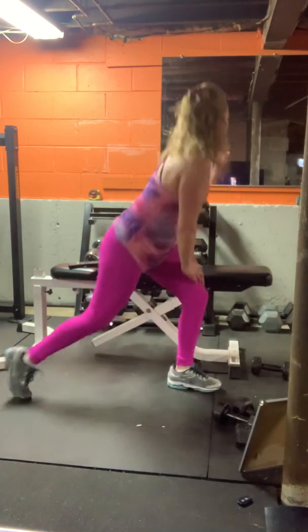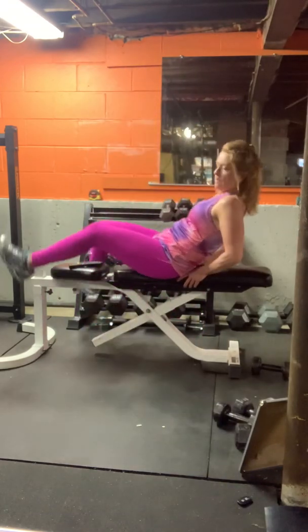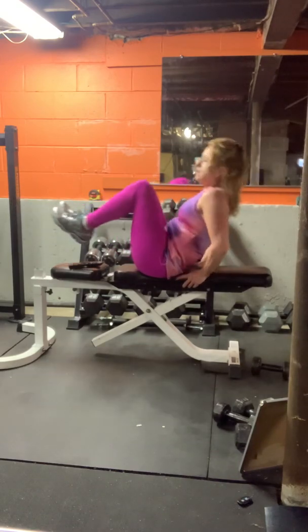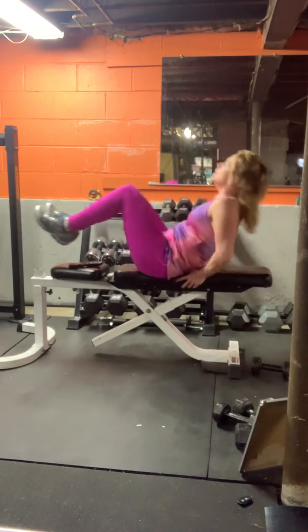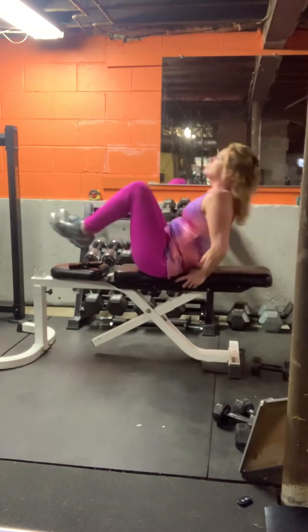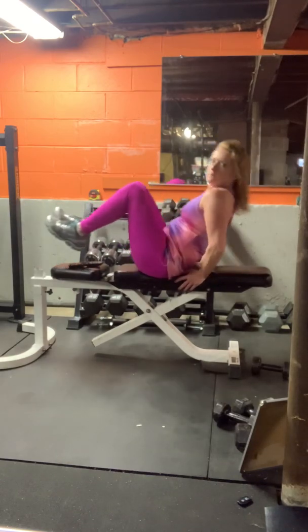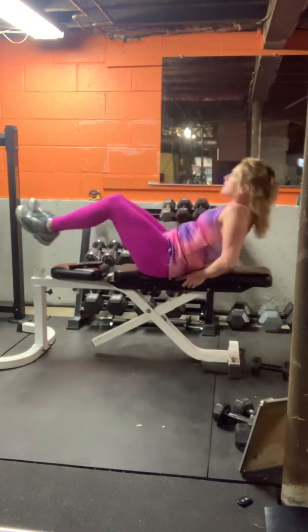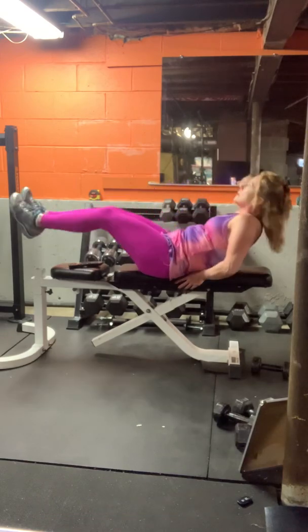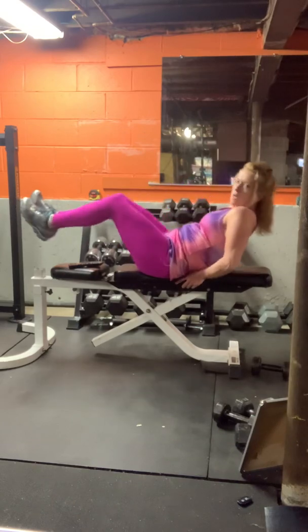To the bench for the V-sit crunch. Ten seconds. Two, three, two, one.